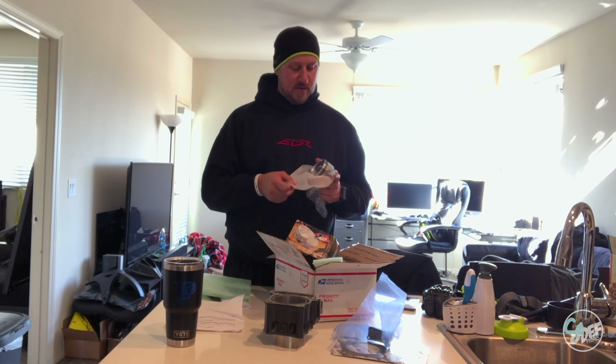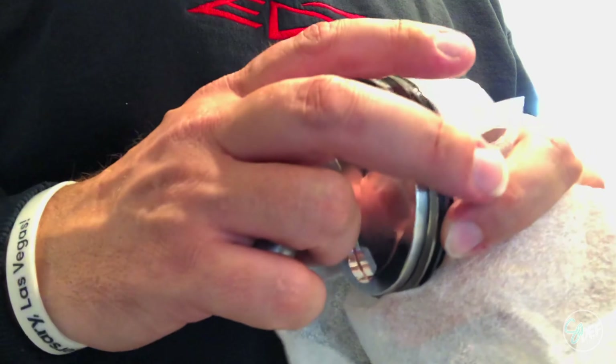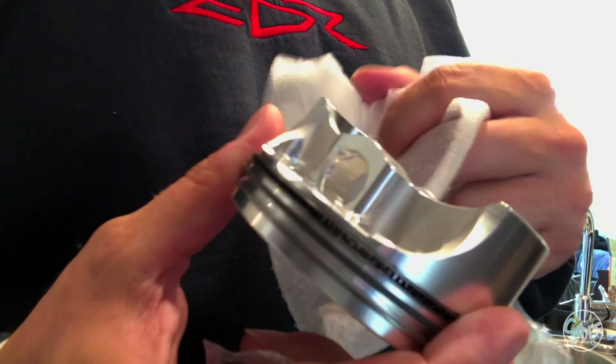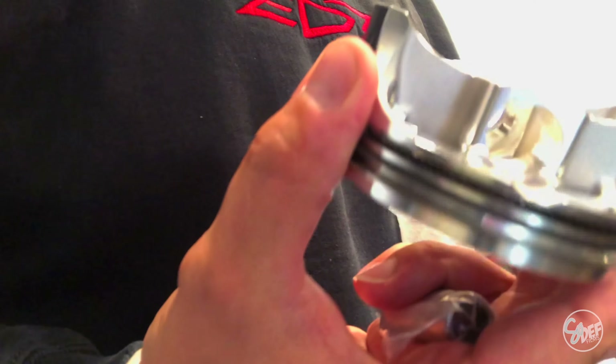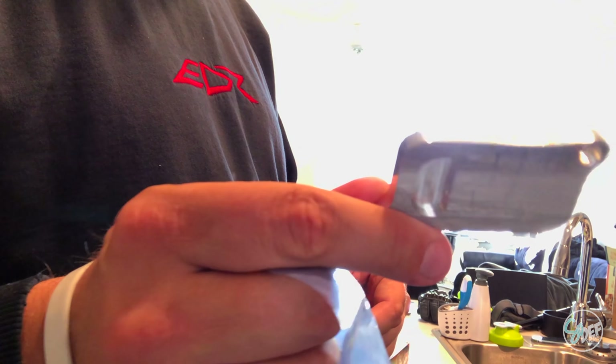You see what that says? JE Pistons, 84 millimeter. All the rings and everything are already on it — that is so nice. And this is the block-off plate he sent. I got another one.